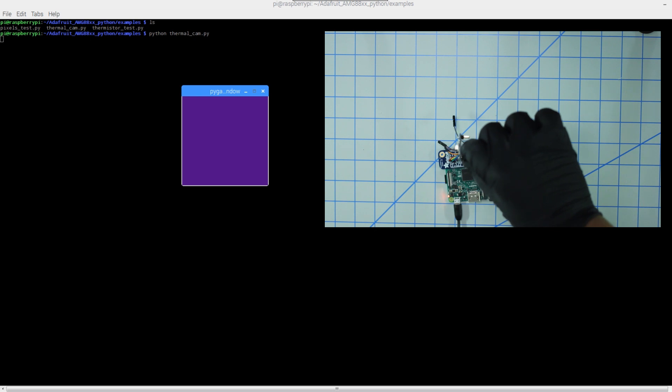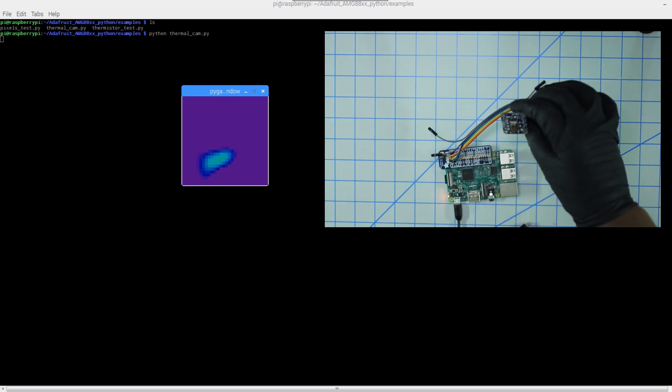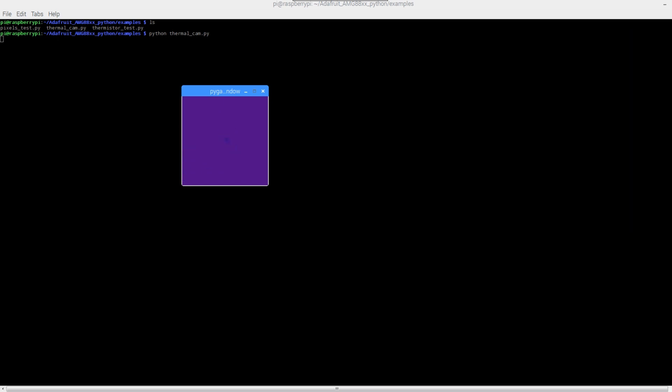I'm pointing the sensor towards me — you should see red everywhere. And if I point it to this light over here, you should see that show up as red as well. Here's me again. And yeah, that's pretty much it — that's how you get the AMG8833 thermal IR sensor set up with the Raspberry Pi. I hope you enjoyed this tutorial. I plan on implementing this in a future robot project. It's not as high resolution as I thought — sort of 8-bit/16-bit Nintendo style — but it's still pretty cool, kind of like predator vision. Stay tuned, leave a like and subscribe!